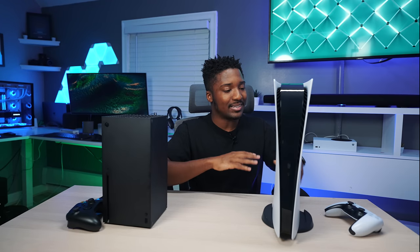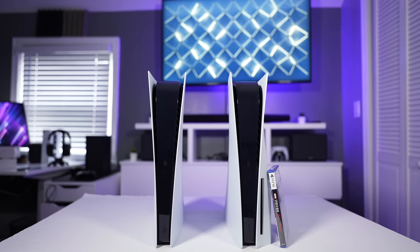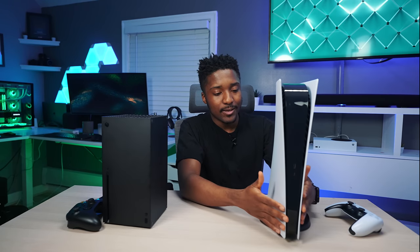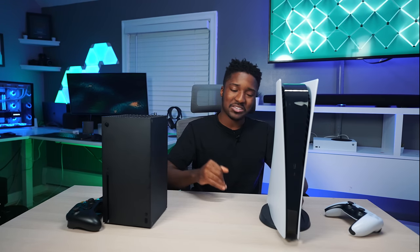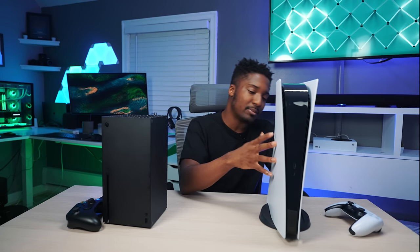I do have the digital edition, and I'm not really a fan of the disc version's design. I love the digital edition — it's just a unified, sleek design. You have this nice curvature that positions it into a V shape, like the Roman numeral five. So easily, design-wise, I'm giving it to the PS5. It's just a monumental console, especially standing it up.